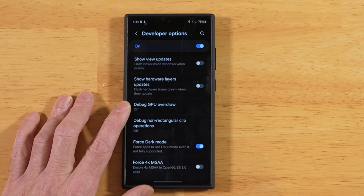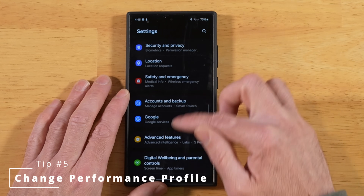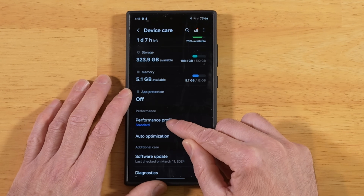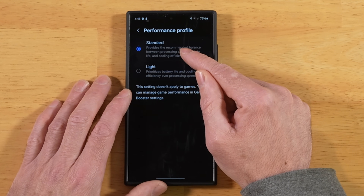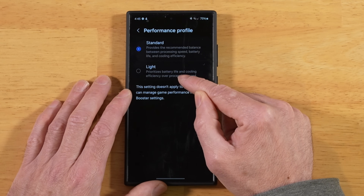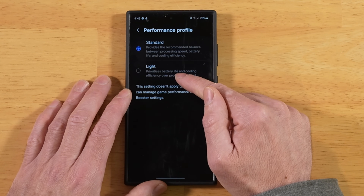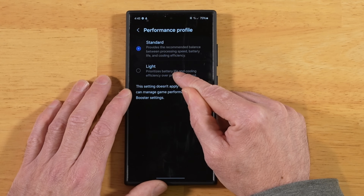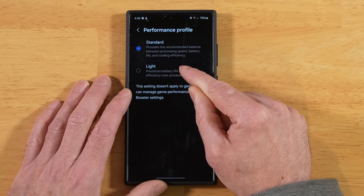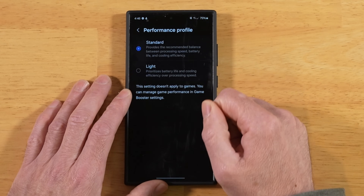For this next tip, go into your phone Settings and scroll all the way down until you see Device Care. Once you're in Device Care, scroll down just a little bit to Performance Profile. We have the Standard performance profile and Light. By enabling the Light performance profile, it's going to use less of the CPU, throttle everything back, your phone's going to run a little bit cooler, and you're going to extend the battery life. Keep in mind that in Light performance mode, it does not stay there when you enter gaming mode — it'll automatically switch to Standard, and switch back to Light when you're done gaming.